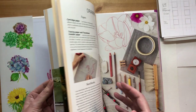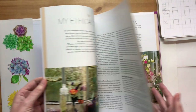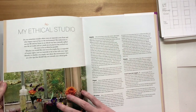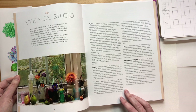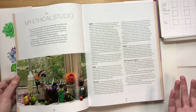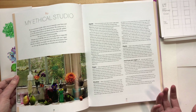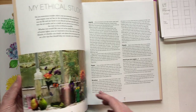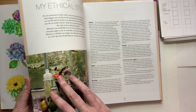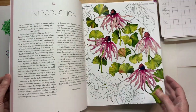There are also pages about materials, studio space, and painting from life. There are also a few words about keeping an ethical art practice - trying not to use too much plastic, using cruelty-free brushes, vegan paints. All these things are really important to me, and I hope you'll find some useful tips in there on how to have a more ethical art practice.